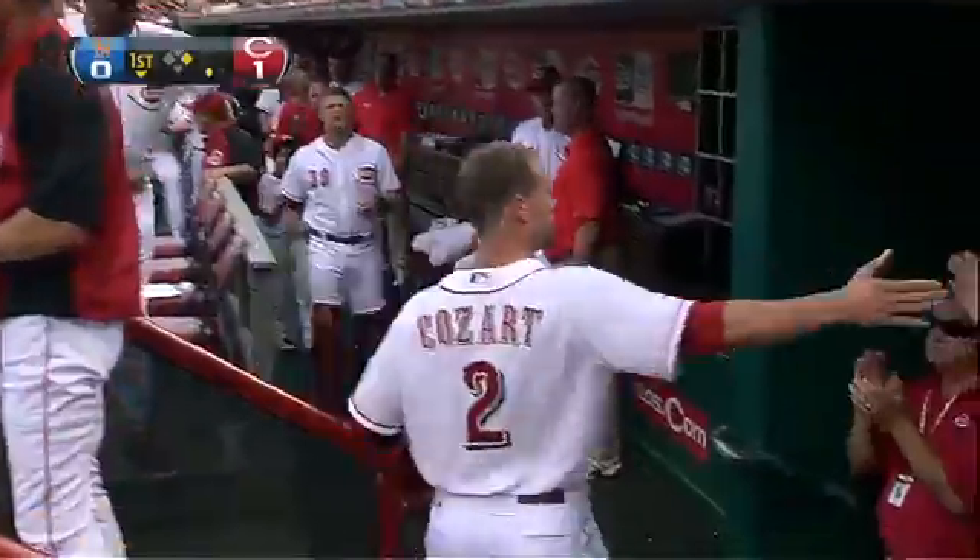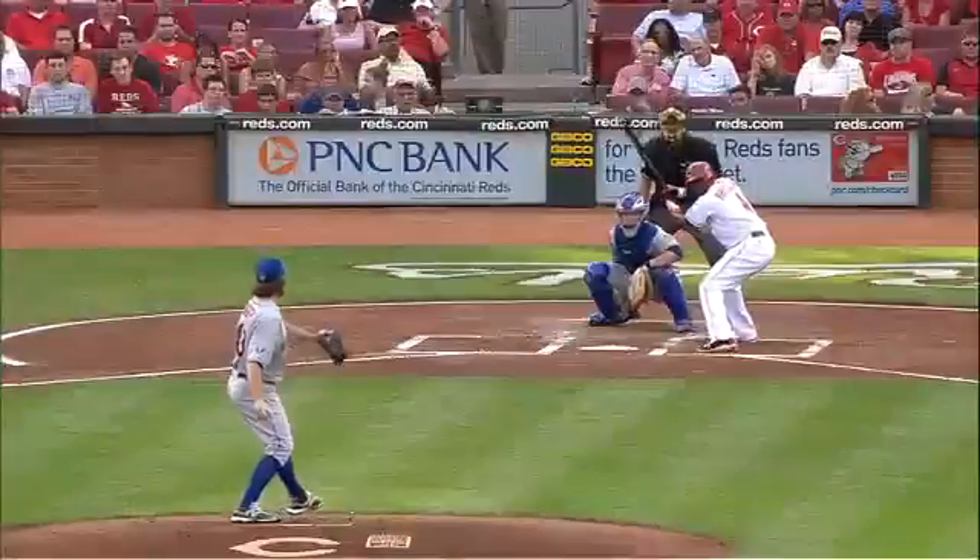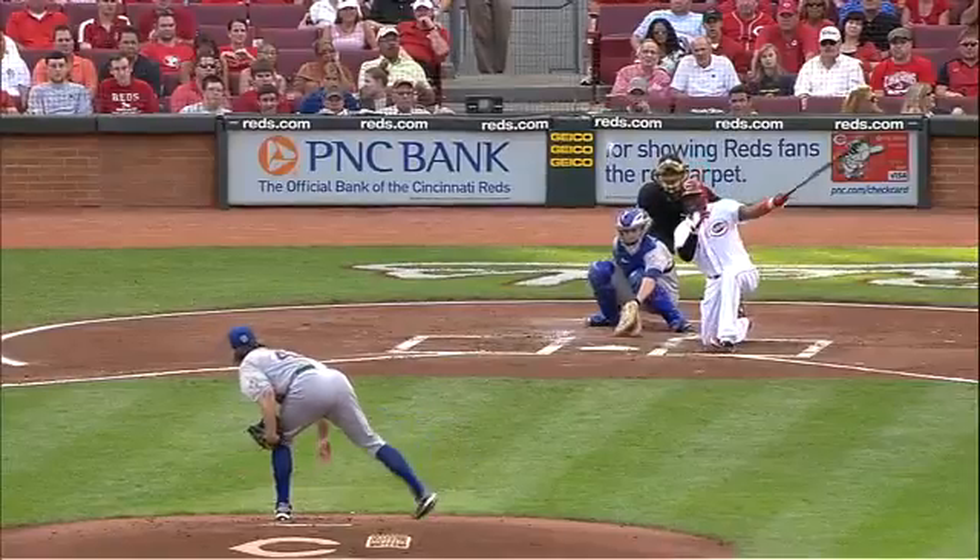Shorten your swing again, try to make contact. Don't go up there and take a big hack and hope the ball breaks into the sweet spot. He stays right on this, and Brandon Phillips — he's a...